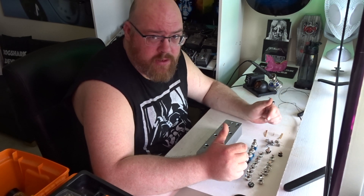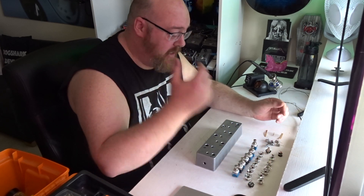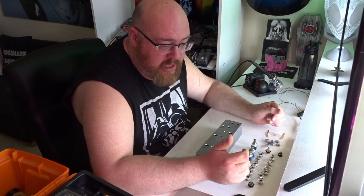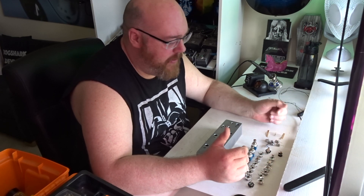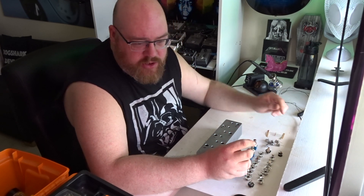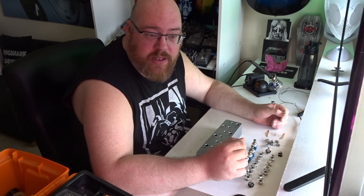Working on another little guitar-ish project today. Specifically we're going to be putting together a true bypass looper. For those of you who are not sure what one of those is, it's basically a signal routing box that allows you to cut loops of signals in and out of your main signal path. You've got your guitar going in one end and then a bunch of switches, and each of those switches has a send and return socket, and the switch engages or disengages that particular loop.